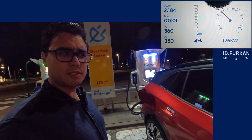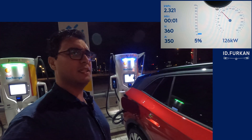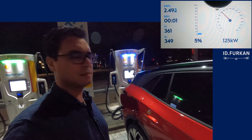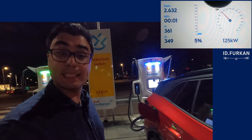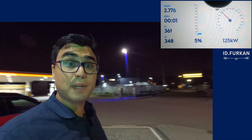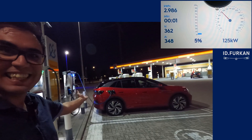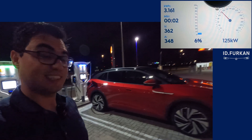That will take — last time it was 59 minutes from 2% to 100%, something like that. So let's see what happens this time, or at least how long it takes. In the meantime I'm going to take some lovely pictures. Look at that — it's maybe one of the best looking cars currently, at least in this color.